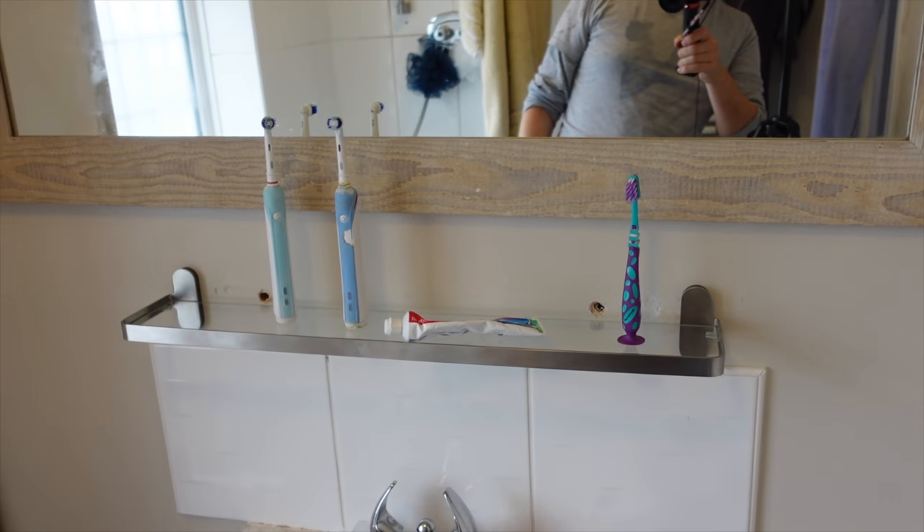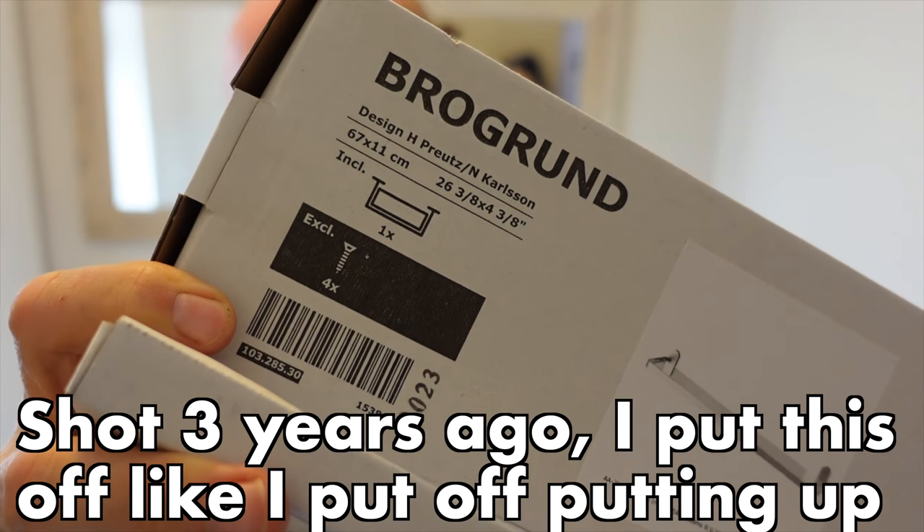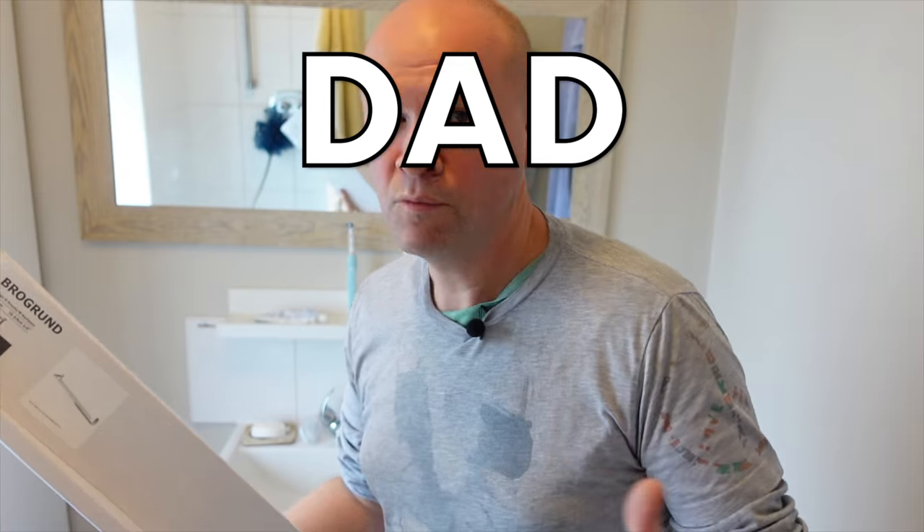Ikea bathroom shelf! How do you put up an Ikea bathroom shelf? The Brogrund bathroom shelf. Hello, my name's Neil. I'm an Ikea dad. Well, aren't we all?